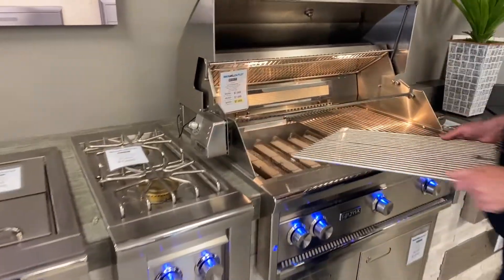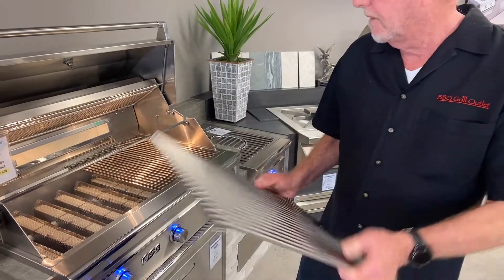For ribeyes, you've got great 3/8-inch grates. Look at the size of these things — I wish you were here to feel this. I could work out with these grates, they're that heavy-duty.